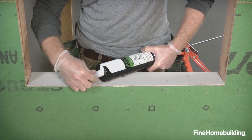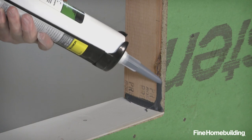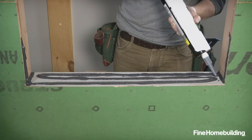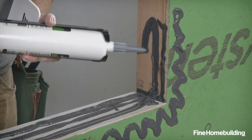Load a caulk gun with liquid flashing and apply a thick bead to visible gaps, like in corners and where framing meets sheathing. Then apply multiple beads to the sill, at least two inches onto the face of the wall sheathing and up the jams by at least six inches.